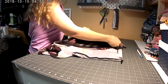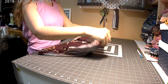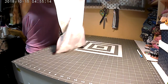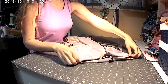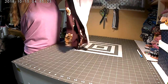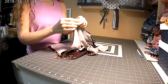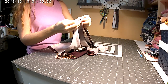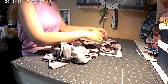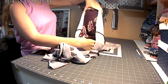I just finished sewing my front pockets onto the front of my pants, so now you're going to have one pocket like that attached to the front of your pants. Now I'm going to line up the right sides of my crotch curve together and sew it — this is the center of your pocket. I'm going to sew my front crotch curve and also pick up the back piece and sew that crotch curve as well.